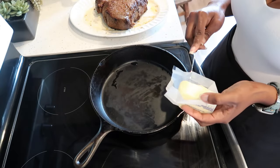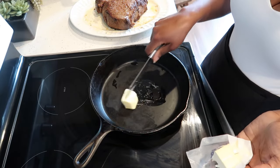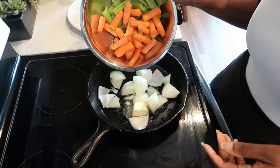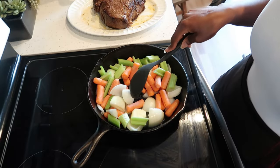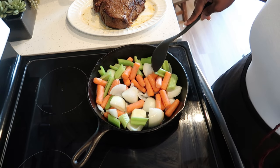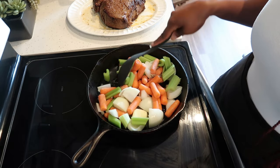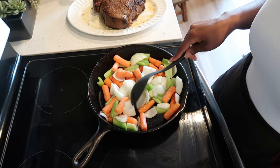I rinsed my cast iron, and now I am going to add my butter over medium heat, then my onions, celery, and carrots. I don't recommend that you skip this part and just throw everything in the crock pot — by doing it this way your pot roast will taste a lot better. I'm just going to sauté them over medium heat for about five minutes.